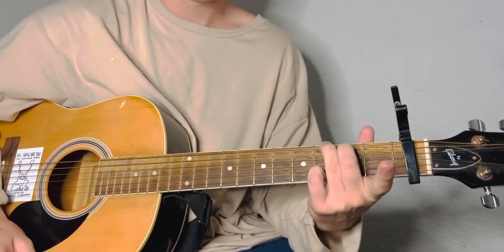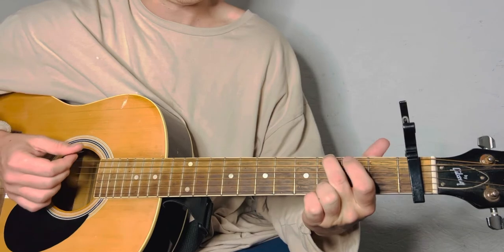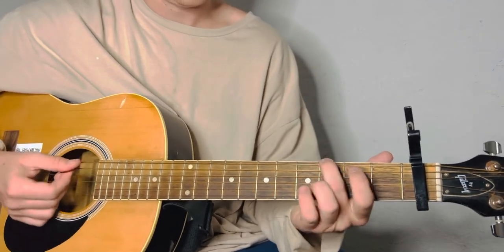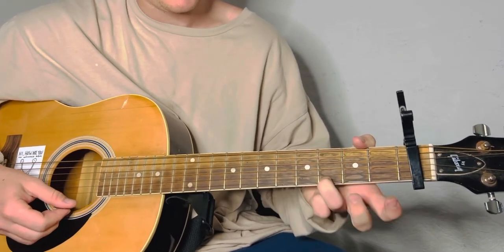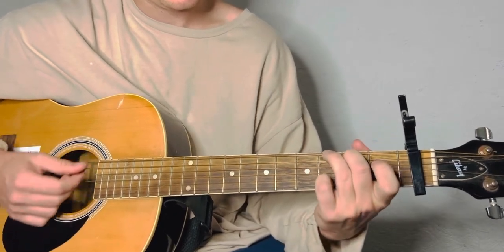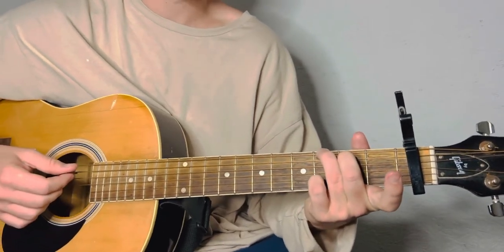I like to play the G this way, but you can play it the regular way. Middle finger on the third fret — remember, we've got a capo right there. Index on the second of the A. And your ring finger's going to be on the high E on the third fret. Or you can do it like I do: middle finger on the A and ring finger right here, because that makes it easier to switch down to the C.